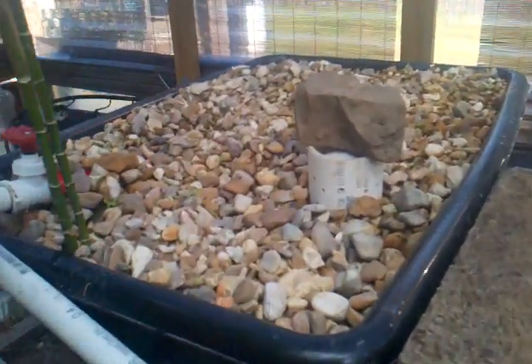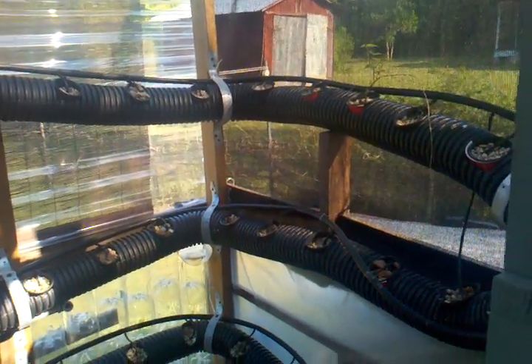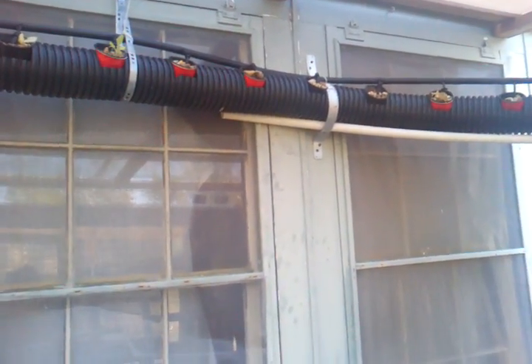Look carefully — in each grow cup, the tube goes down into the rocks. If you let it drip on top, you will get algae. So this is my three-in-one aquaponics system: the flood and drain, the raft system, and the drip irrigation nutrient film technique system. Supposedly if you put all three together, that works best so you can use up all the nutrients from the fish waste.